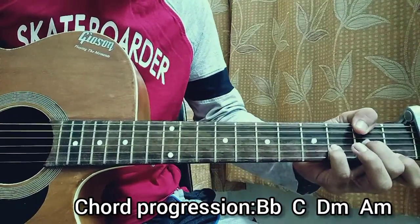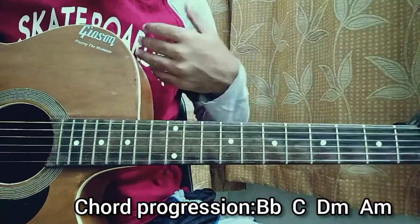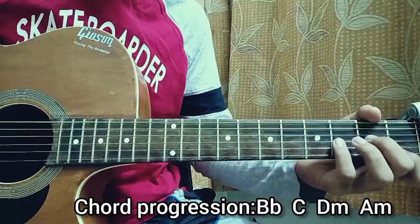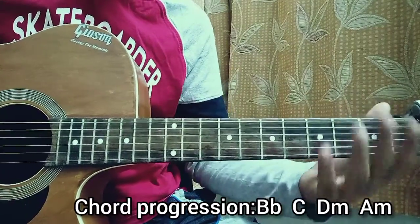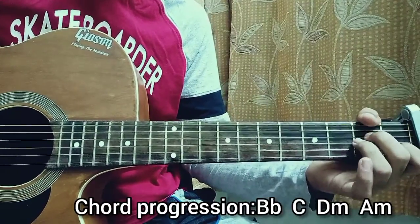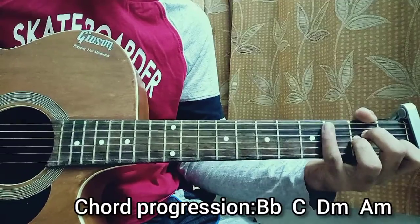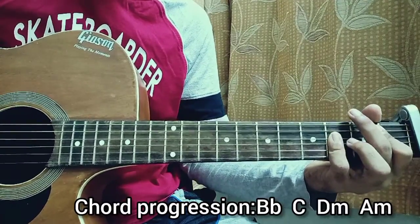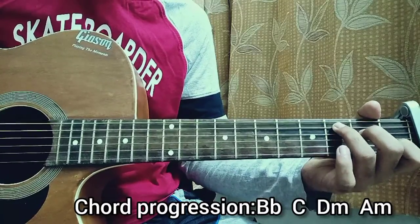D minor. When it comes to muting strings, I use my left-hand fingers — the chord shapes — to mute the strings, or you can even use the right hand. When you come to the D minor chord, you can use the pinky — that's the best option. So we've got: down, down, up, up, down, down, down, down, up, up, down.